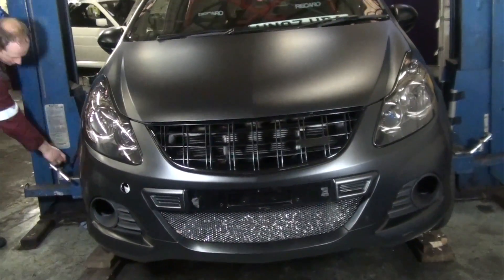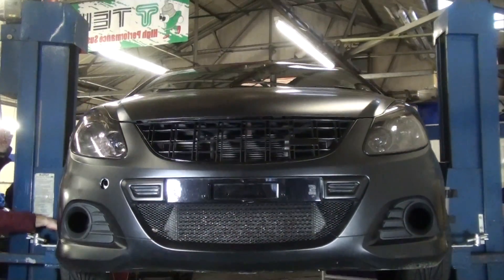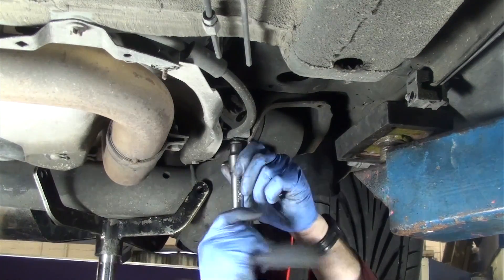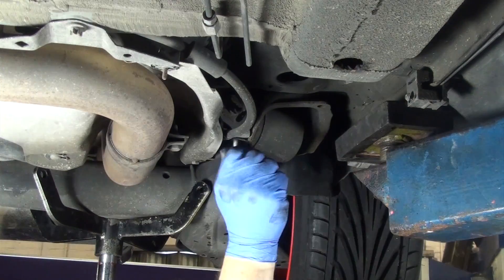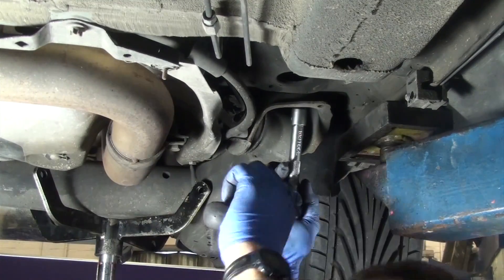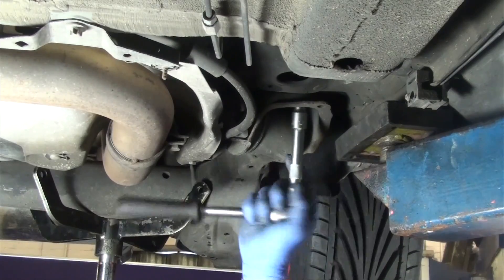These bushes can be changed without removing the rear beam from the car. Change one bush at a time. Firstly, just loosen the main mounting bolt.